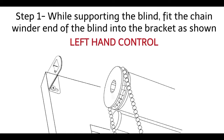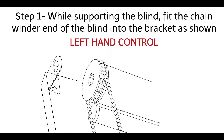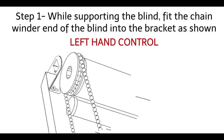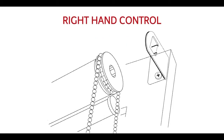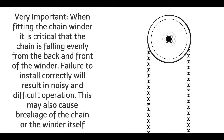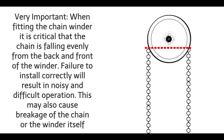Installing the chain mechanism. Step 1: While supporting the blind, fit the chainwinder end of the blind into the bracket as shown. Left hand control or right hand control. Very important! When fitting the chainwinder, it is critical that the chain is falling evenly from the back and the front of the winder.